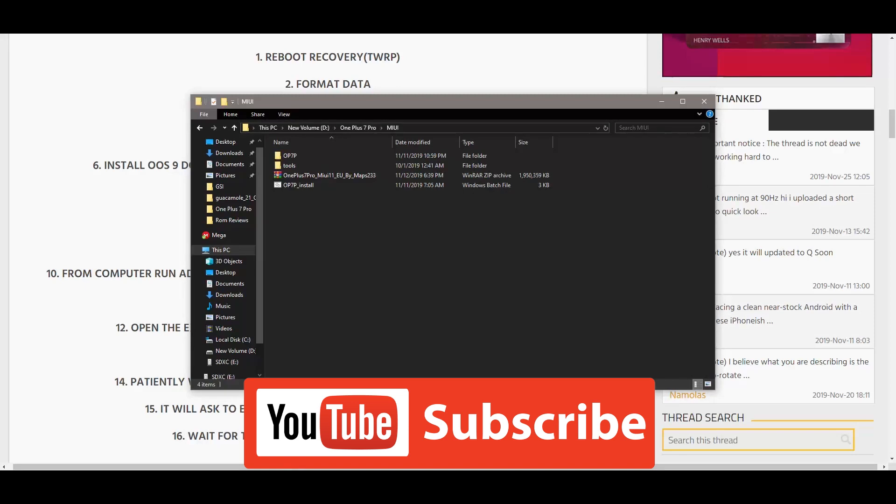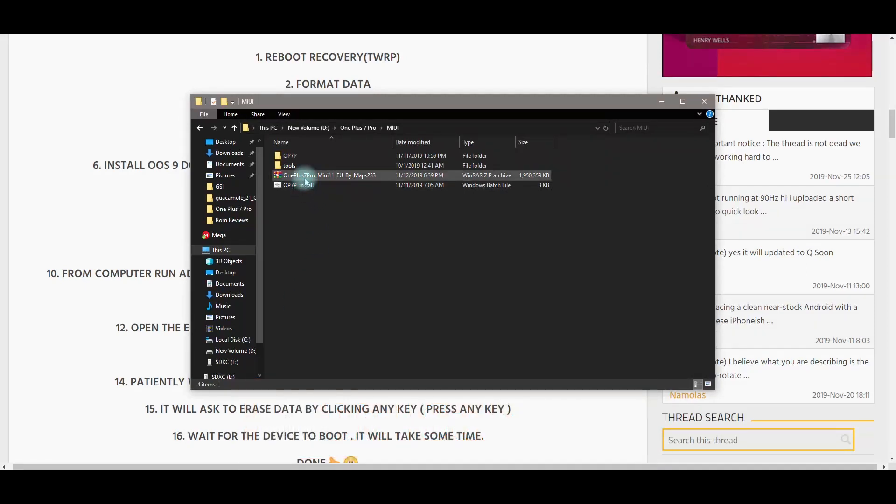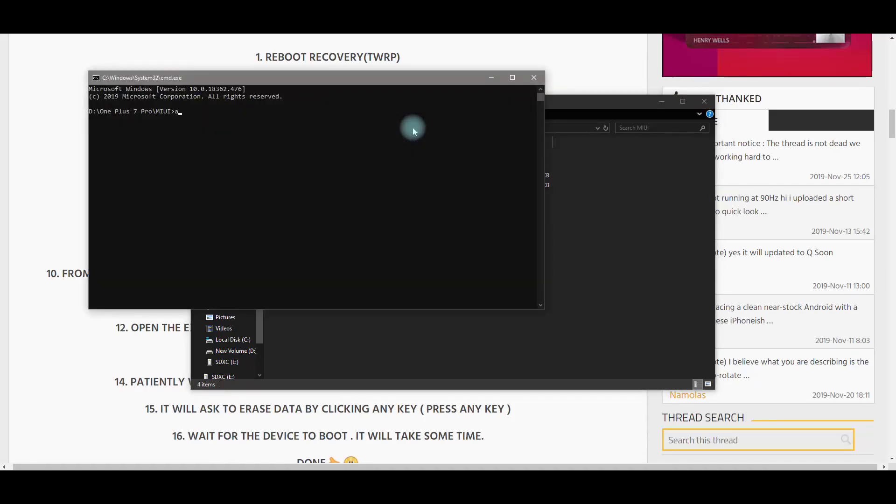Go to those downloaded and extracted files — you should have two folders and a Windows batch file that says 'op7p_install.' In that folder window, type CMD and run 'adb devices' — mine shows as attached. Now run 'adb reboot bootloader' to take us into fastboot. When you do 'adb devices' you'll get that pop-up — make sure you click 'Always allow.' Press Enter and your phone should reboot to fastboot.